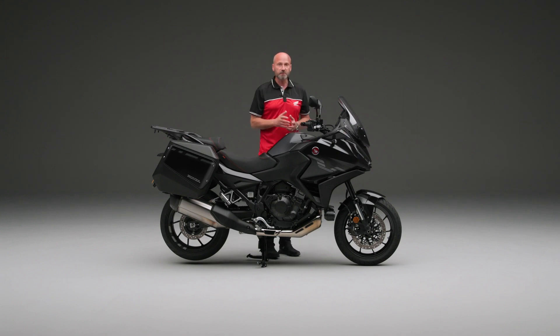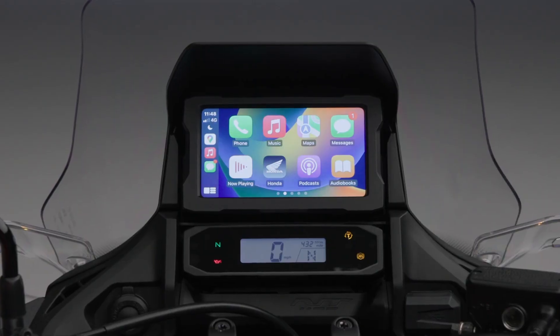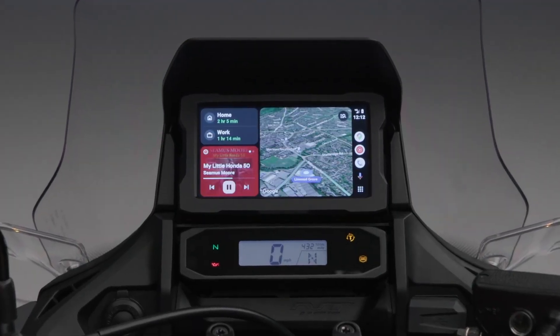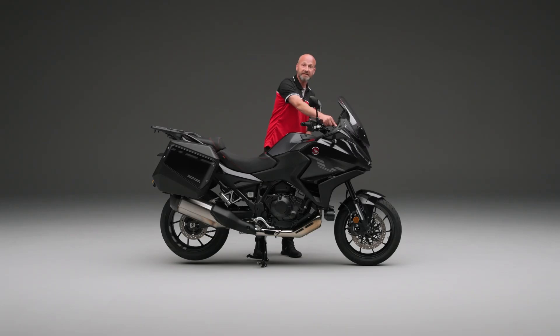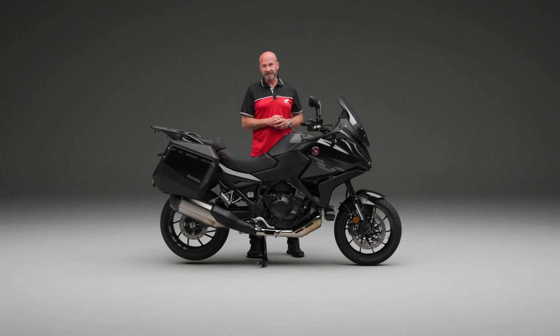That is also the screen where you're going to see the replication of your phone, whether you're an Android or an Apple user. Apple CarPlay and Android Auto can be displayed up there, and we have a USB socket down there to plug your phone in, making sure it's nicely topped up and communicating with the machine.